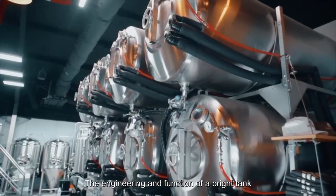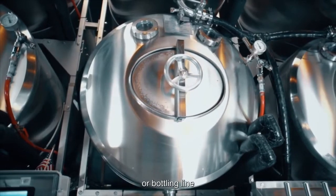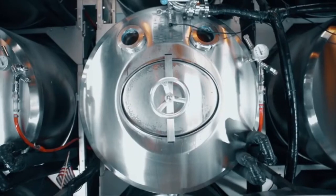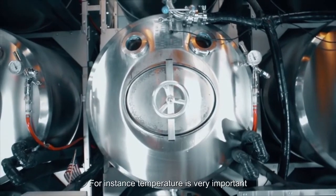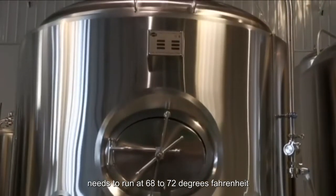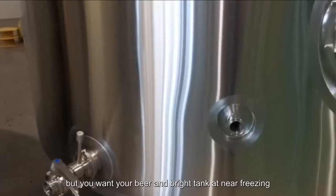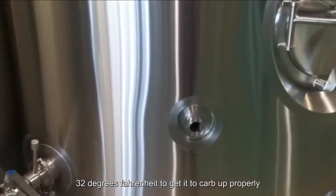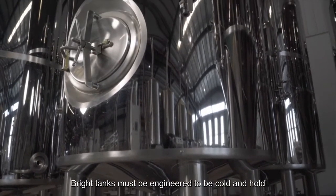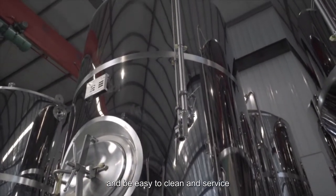The engineering and function of a Bright Tank isn't nearly as complicated as a brewhouse or bottling line, but these vessels have important functions and maintenance items. For instance, temperature is very important. Your typical fermenter needs to run at 68 to 72 degrees Fahrenheit, but you want your beer in a Bright Tank at near freezing — 32 degrees Fahrenheit — to get it to carb up properly. Bright Tanks must be engineered to be cold and hold pressure, sometimes act as post-filtration, and be easy to clean and service.